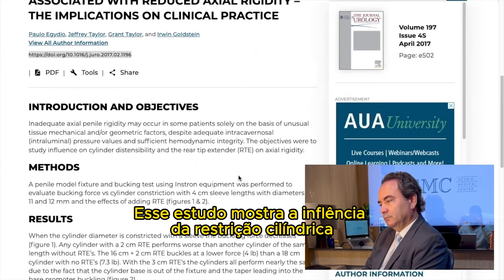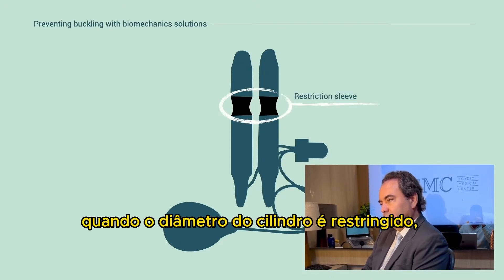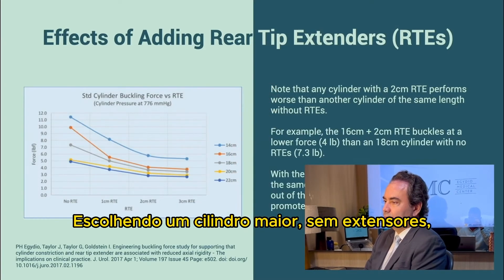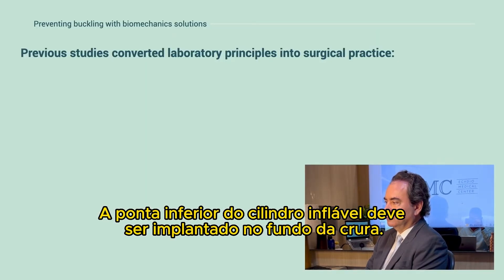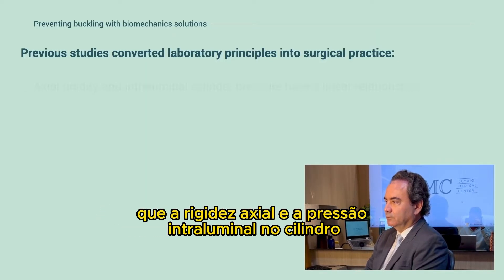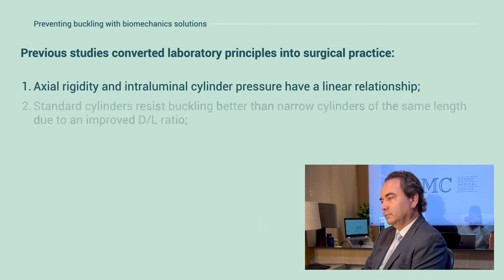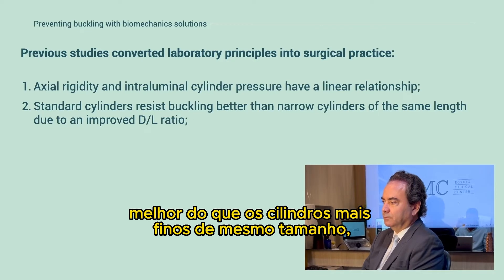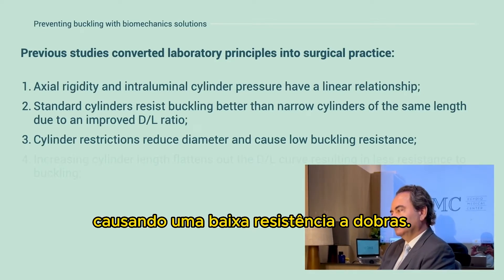This study shows the influence of cylinder restriction and rear tip extenders. When cylinder diameter is restricted with a sleeve, the buckling force decreases. Using a longer cylinder without a rear tip extender was better than using a shorter one with a rear tip extender. Some inflatable parts must be seated deep in the crura. This study shows that axial rigidity and intraluminal cylinder pressure have a linear relationship. Standard cylinders resist buckling better than narrow cylinders of the same length due to improved DL ratio.